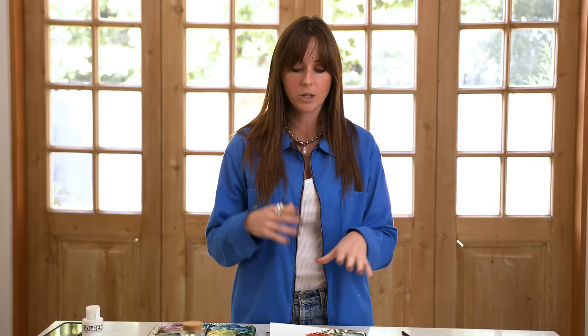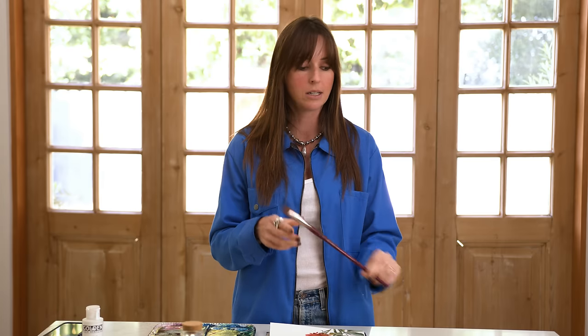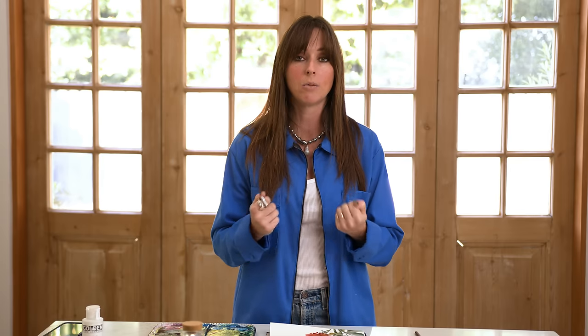I don't paint dahlias here on this channel tons — we do a lot of roses, we do a lot of peonies, etc. So dahlias are our main focus today and we're doing the wet-on-wet technique element of painting dahlias using the size 12 filbert brush, the Blooms brush from Princeton, to create that spiky, fluffy dahlias look. If you've never painted dahlias before or if you need to refine your techniques with painting watercolor dahlias, then let's dive in.